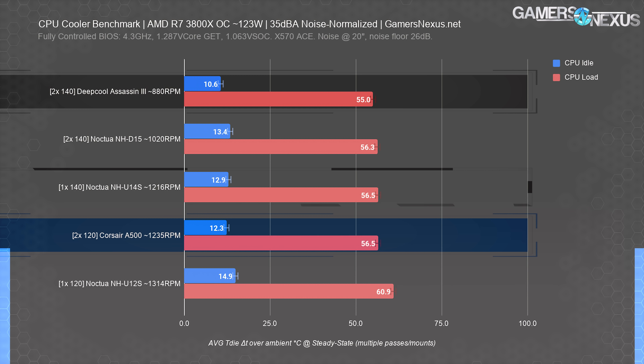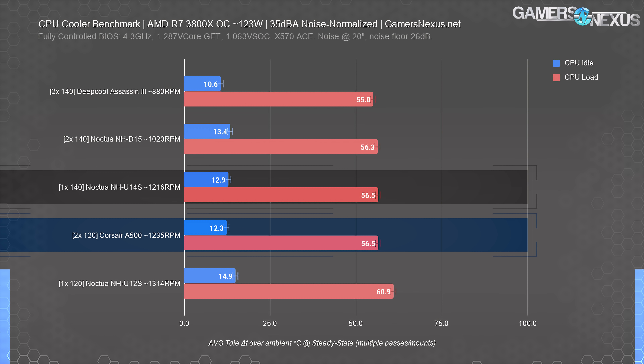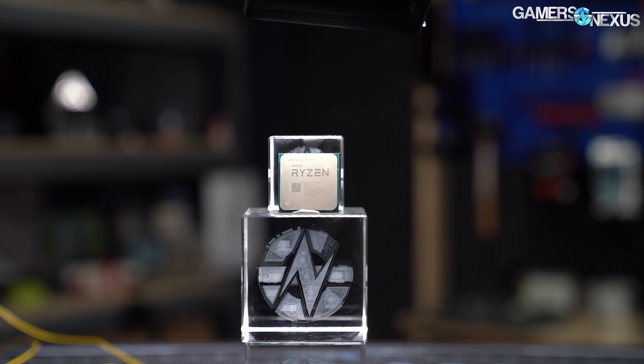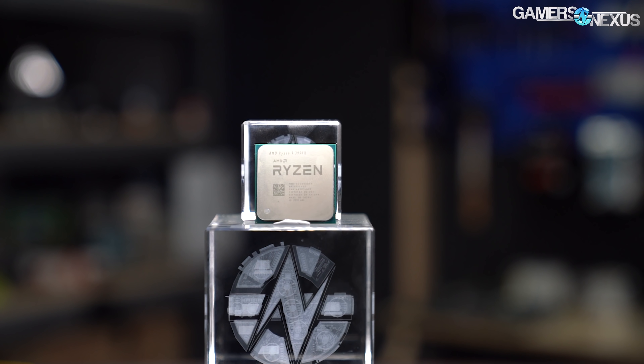All of these coolers, including the single-tower NHE14S, are about the same in performance on the 3800X when tested in this environment. It's simply not enough power load to load the bigger coolers, so we lose test resolution. You can think of this like benchmarking a CPU with a load that isn't sufficiently intensive to illustrate differences between two very similar parts. This isn't thermally intensive enough to really draw out the difference, but it's still useful data — a lot of people will use their CPUs and coolers this way, so it's still useful to know for someone who isn't into overclocking.